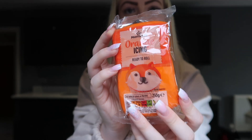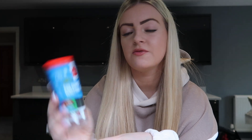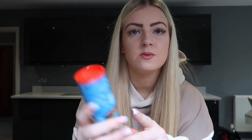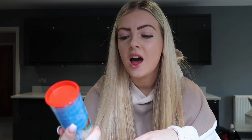I was in Morrison's and saw this orange roll icing, which I thought would be really cool to put on top of the cookies to make them orange. I also picked up this colored writing icing — you probably see these everywhere, in Asda, B&M, Tesco. It's about a pound and comes with four different colors. It's edible icing, so I thought I'd use that as well.